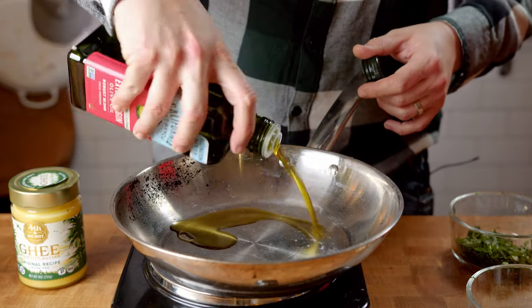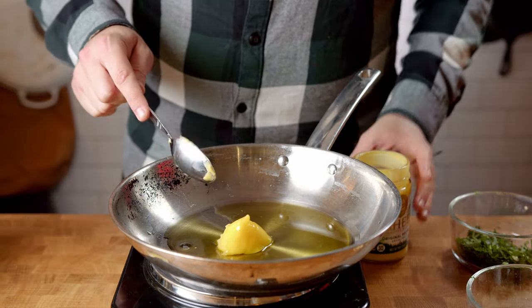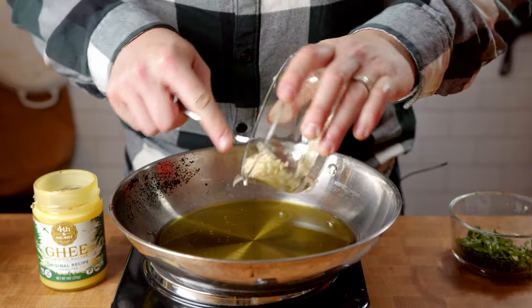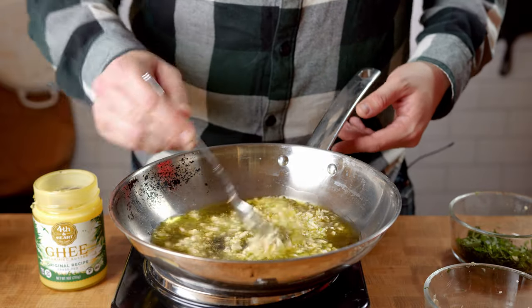Put about 2 tablespoons of olive oil in a pan over medium-high heat, along with 2 tablespoons of butter. I'm using ghee here, which is just a fancy word for clarified butter — this reduces the risk of burning the butter so we don't have a brown scampi sauce. Let it melt, then add in your shallots and garlic, stirring occasionally.